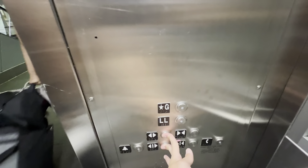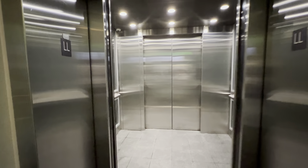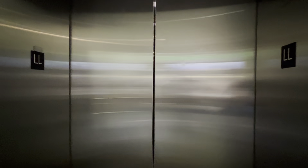We're here at the lower level. This is the level for the buses. Yep. Thank you, sir. You're very welcome. There it goes. And that's it.